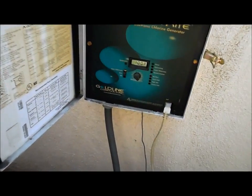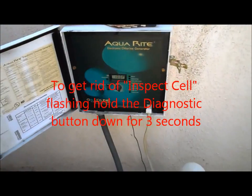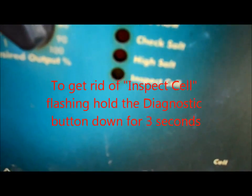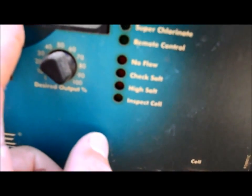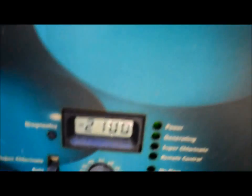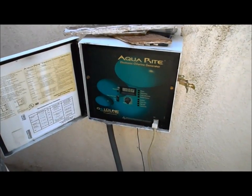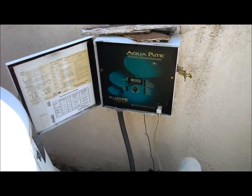It'll take a couple minutes for this unit to come back on. If the inspect cell button is still red when you turn it back on, just hold down this diagnostic button right here — it'll reset the system and clear that. As you can see, the salt level actually reads 2,200 now, but it read 1,900 before — so it was a little off due to the dirty cell, but it's still a little low. If your cell is dirty, it will give you a false low salt reading, so make sure you always clean your cell before you add salt to your pool.